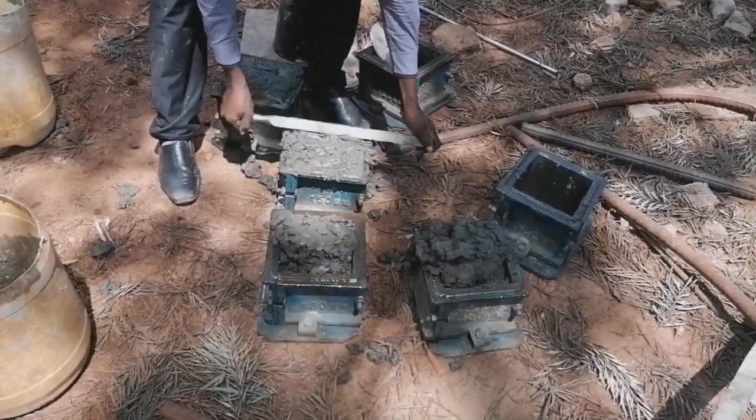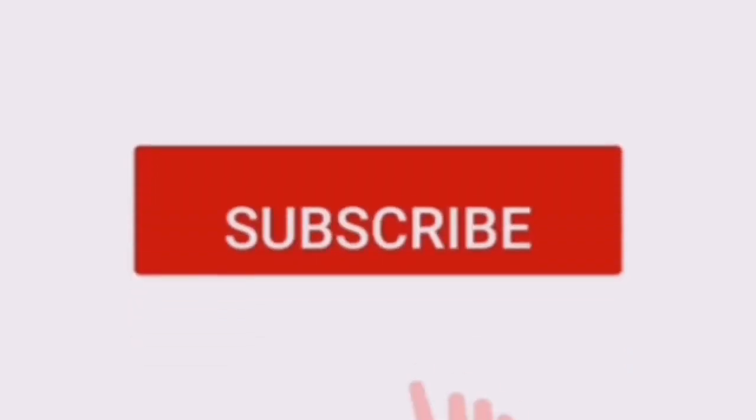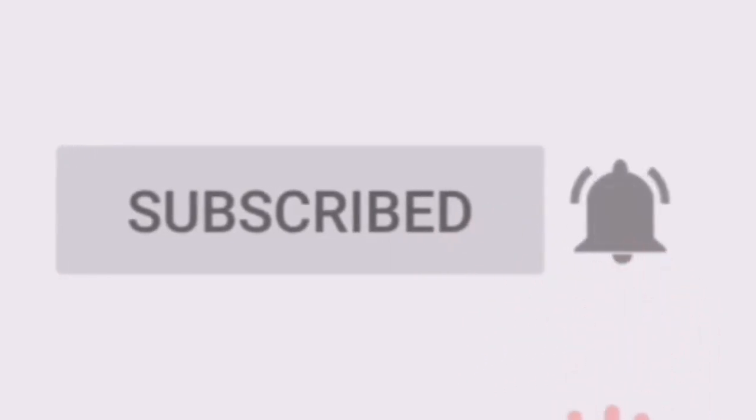In summary, that is it for the preparation of concrete cubes. Thank you for your time — hit that button and subscribe to my channel to support my work. Thank you very much.